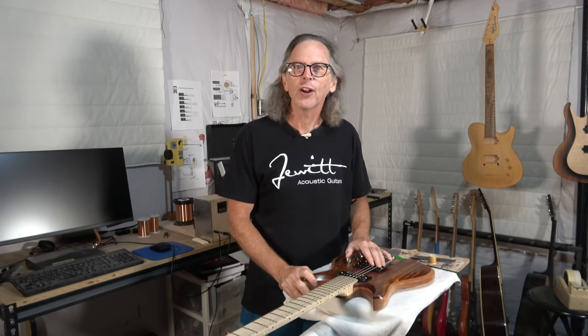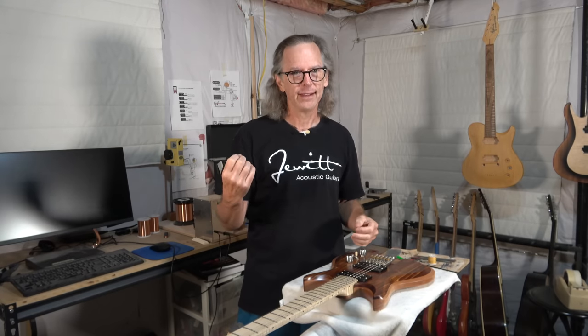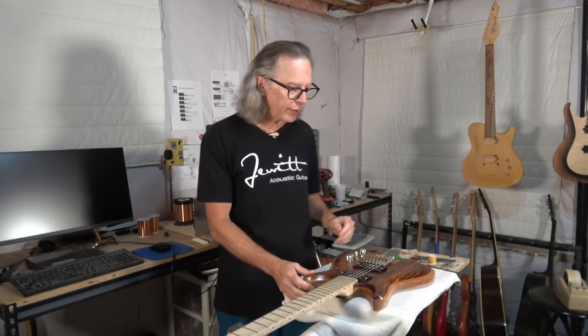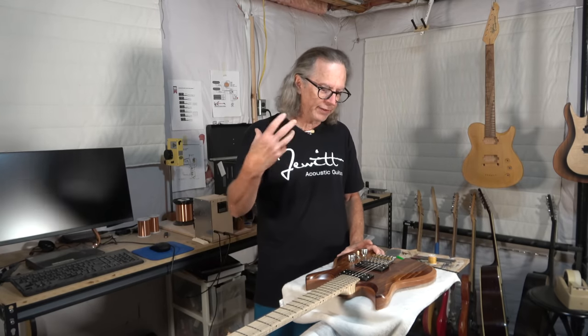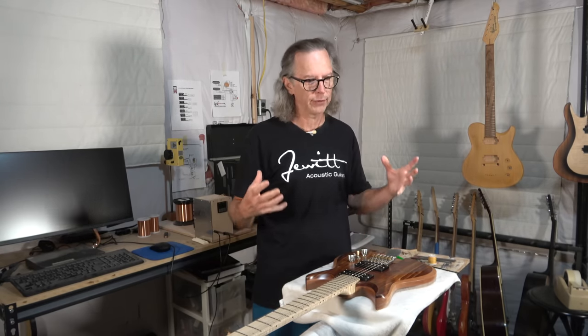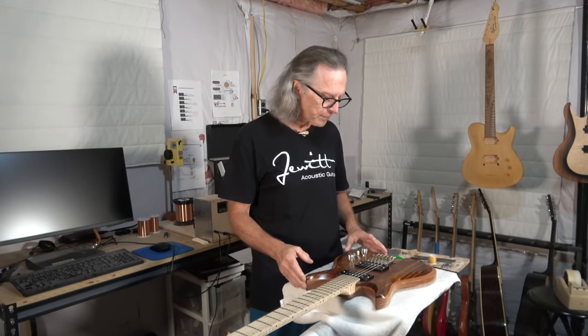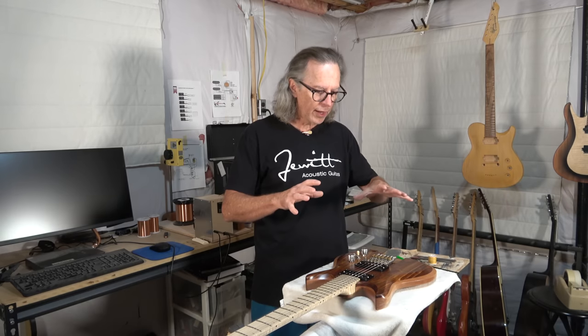Hey guys, it's Chris at Highline Guitars and you're watching another one of my YouTube guitar building videos. If you're new to my channel, welcome! I hope that you'll find this video to be entertaining, educational, all that good stuff. And at the end of the video, I hope that I'll have earned your subscription. In today's video, I wanted to touch on a subject that came up in the comments section of one of my recent videos where I talked about different processes that may not be necessary when you build a guitar. And specifically what that comment mentioned was pore filling.